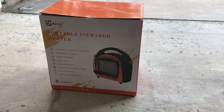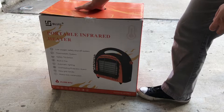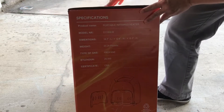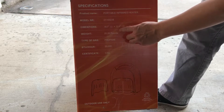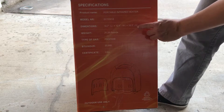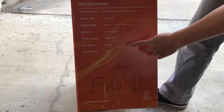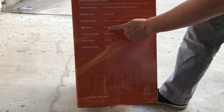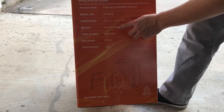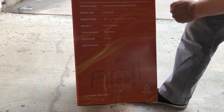Hey, how's it going? Today we're unboxing the Blue new 20,000 BTU portable infrared heater. This runs off propane and is their big brother version. The dimensions are 18.7 by 12.4 wide and 19.5 in height. The model is the D11002-B, and it weighs a little over 20 pounds. There is a smaller version, the 10,000 BTU, which weighs right about 11 pounds.